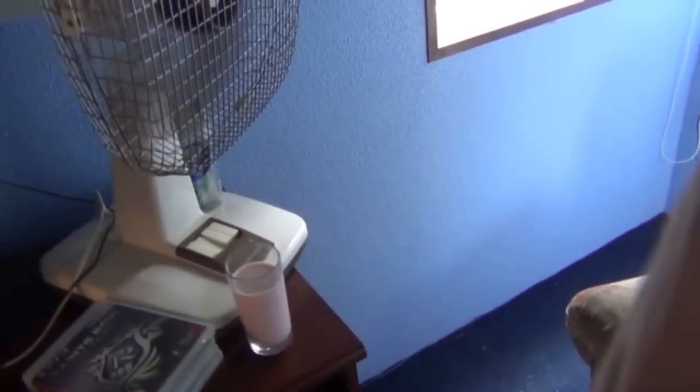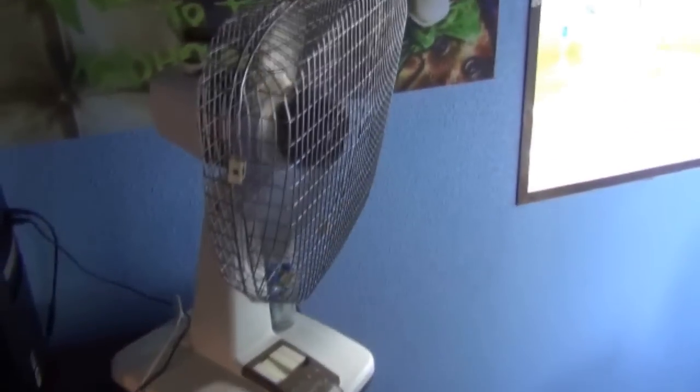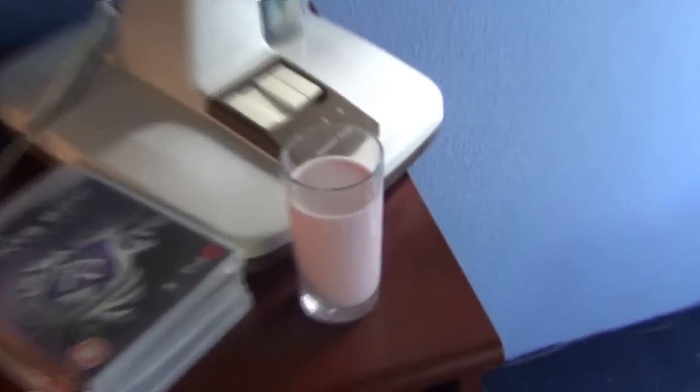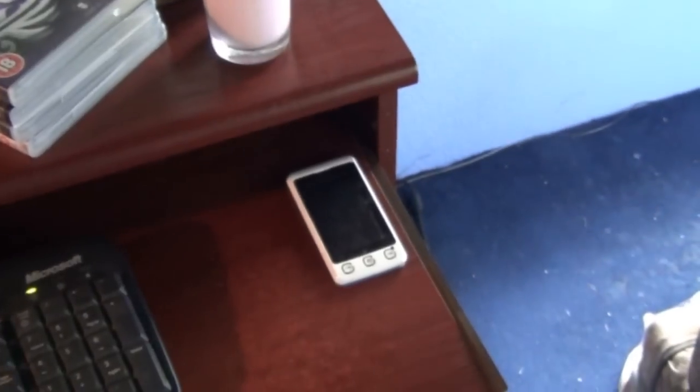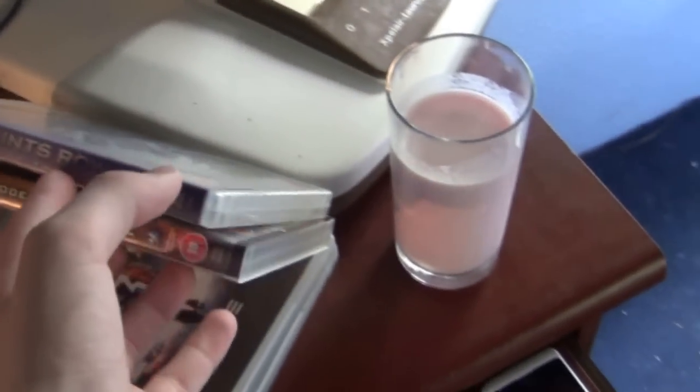Over here I've got my computer — it runs along there, so I'll just go from this way to that way. Got my fan, got my milkshake — I always have a milkshake on me. Got my crappy LG phone, but all I use is calls and texts. Got some games here — only a few here.